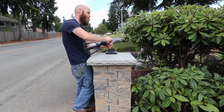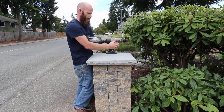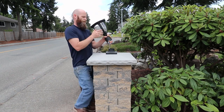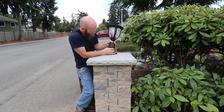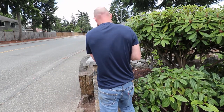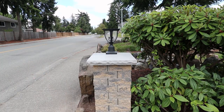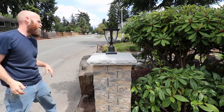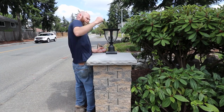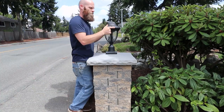Then I wired it up and put the column light on. Once that was done, I put in the light bulbs — I used LED filament bulbs, which are really nice lights. They look like regular light bulbs but are actually LEDs, so they use a lot less energy and they look pretty nice. Then I put the top cap on the column light to finish it off.